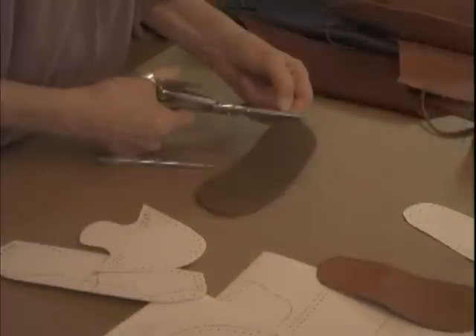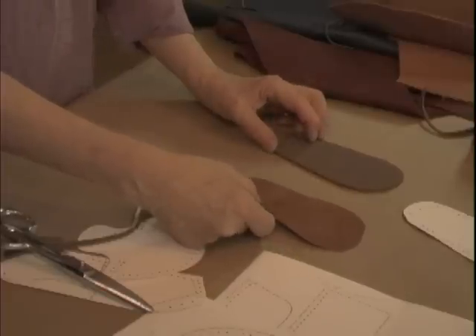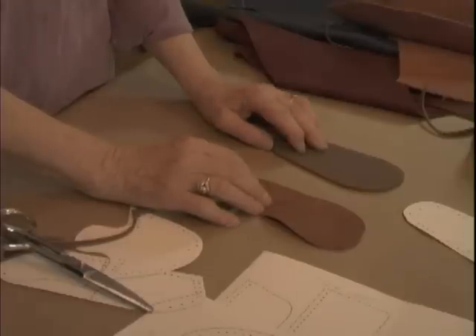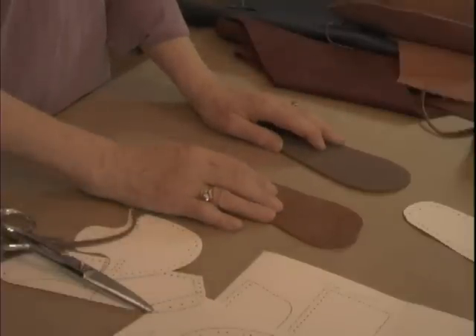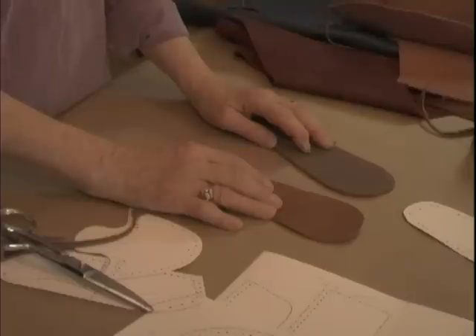I'll cut this out. Now I've got both pieces for the sole. I will put cement on them. In shoemaking I'm almost always using contact cement, meaning you put the cement on both surfaces, let them dry completely, and then put them together. I've searched for the most non-toxic contact cement I can find and found one that meets all my needs — that's also on my WordPress blog.